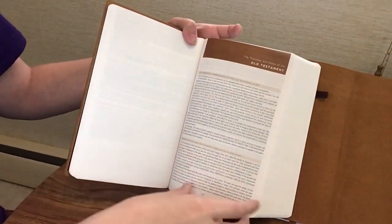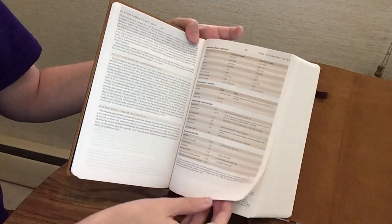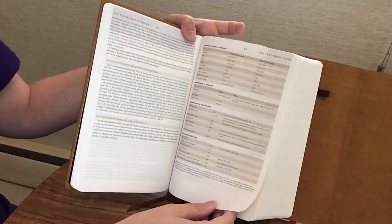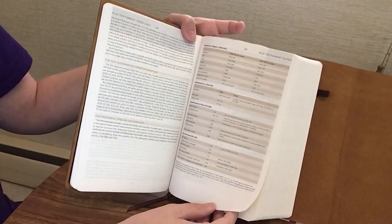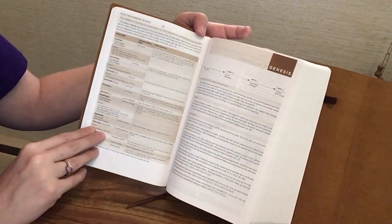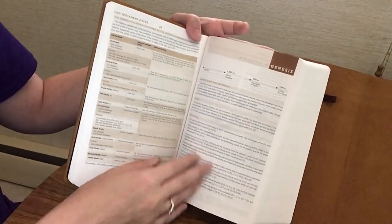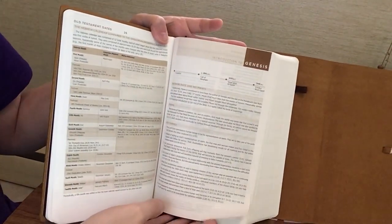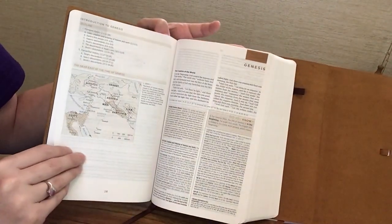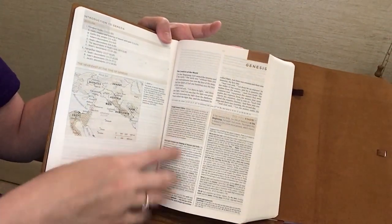There's an overview of the Bible, then we jump into the Old Testament. There's an article on the theology and dates of the Old Testament with a timeline chart covering the patriarchs through the judges, the united monarchy, the divided monarchy, exile, and return from exile. There are also Old Testament dates comparing the Hebrew calendar to the Gregorian calendar. Then we get our introduction to Genesis, which includes a timeline, author, date and recipients, theme, key themes, outline, and a map of the Near East at the time of Genesis, before getting into the scripture itself.